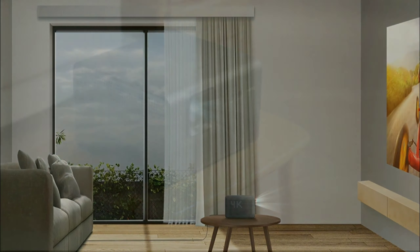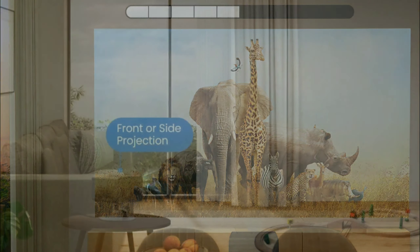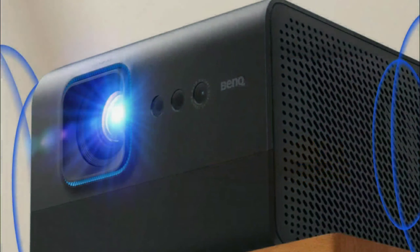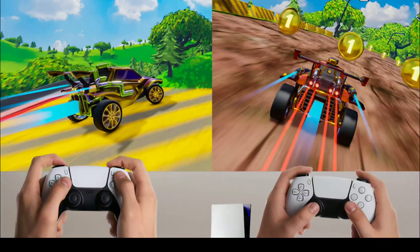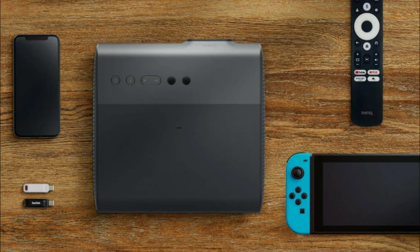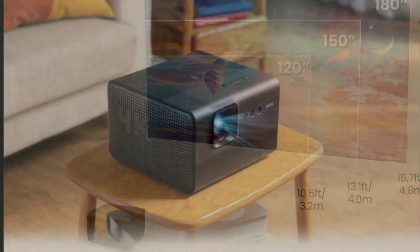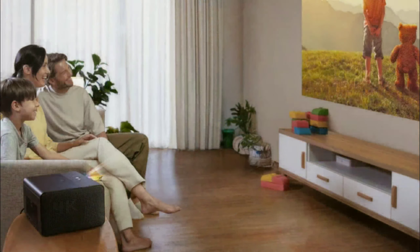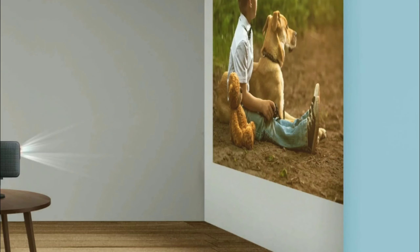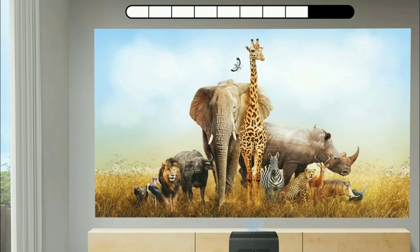You will have two USB-A ports and a USB-C socket at the back. It comes with two 12-watt speakers for Dolby Atmos listening, though you'll likely want to pair a soundbar for the best performance. You can also hook up wireless headphones through Bluetooth 5.2 for quieter listening sessions, or attach a Dolby Atmos soundbar or AVR through the HDMI eARC socket at the back.